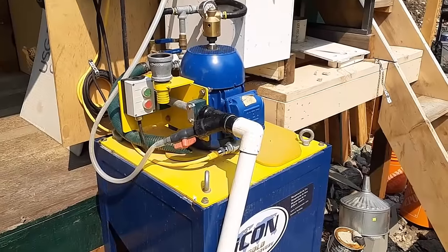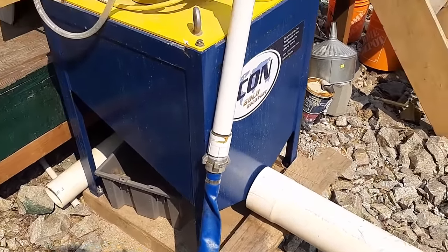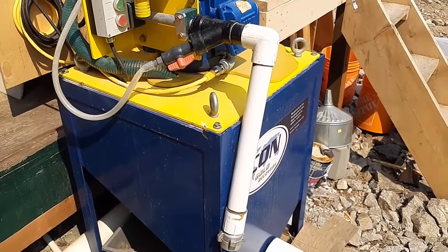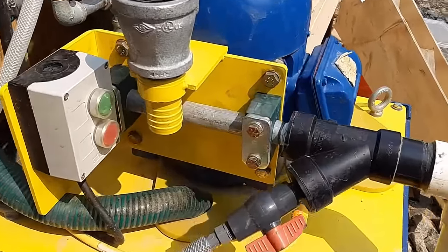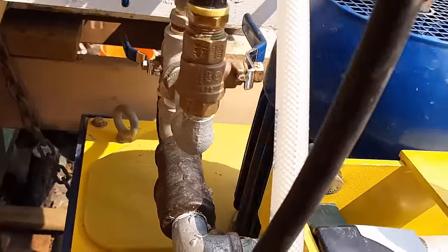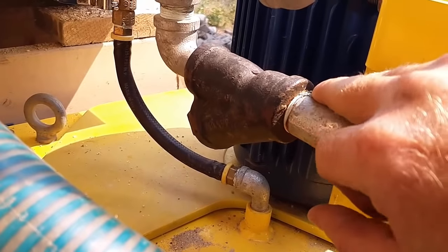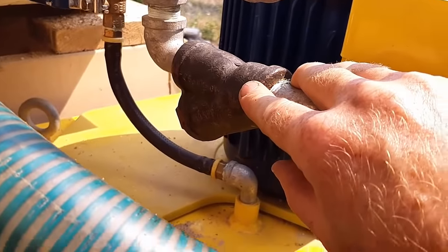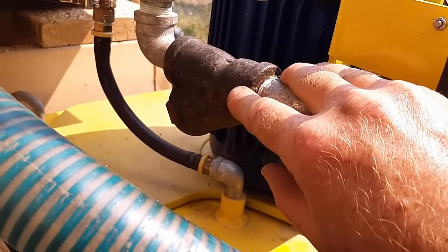Before I continue talking about what's happening inside the drum, we need to talk about water. We have the machine attached to a water pump coming down from the river into our pond and back into here. Water comes into the machine down through this pipe. This is a filter — it makes sure that the water coming into the Icon is very clean. It's a very, very fine filter and it needs to be cleaned fairly frequently. We clean it about once a day.